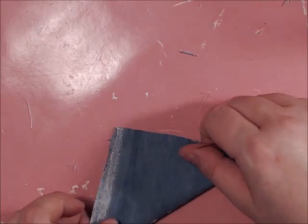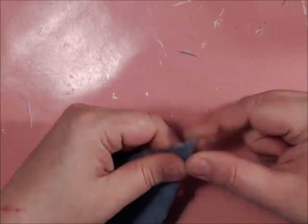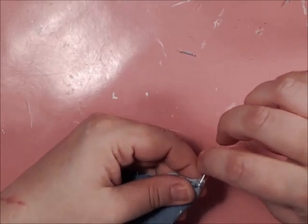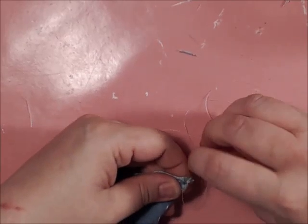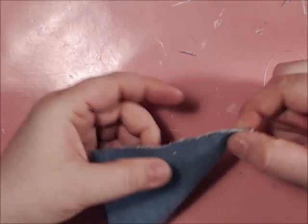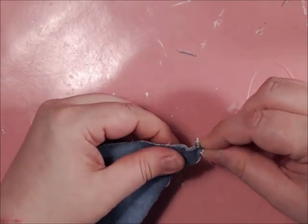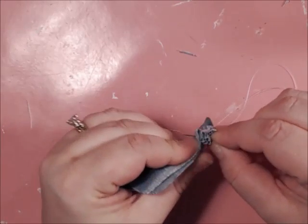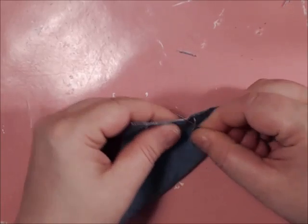Now you're going to fold the material back in half and start at one end — I like to start where I had started before — and do three standard stitches. Then with the two sides together, you're going to do another running stitch. I'm using a synthetic type blue jean material, but I'm sure you can use regular blue jeans or any old blue jeans you want.